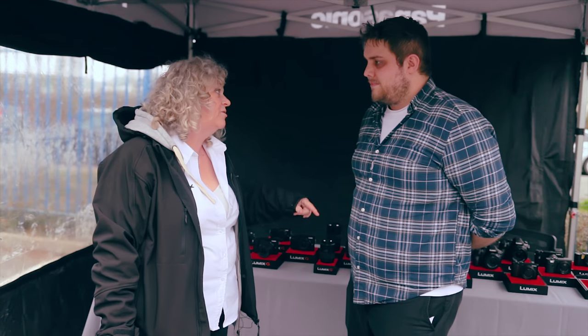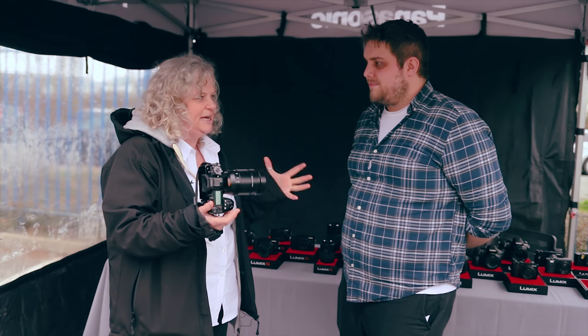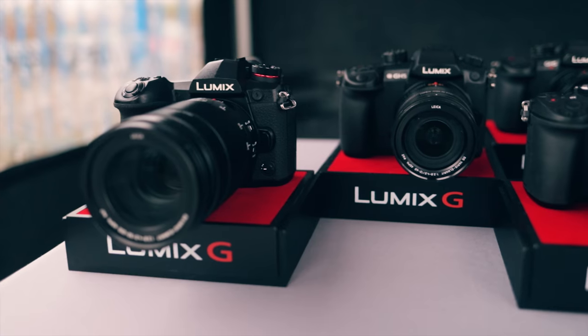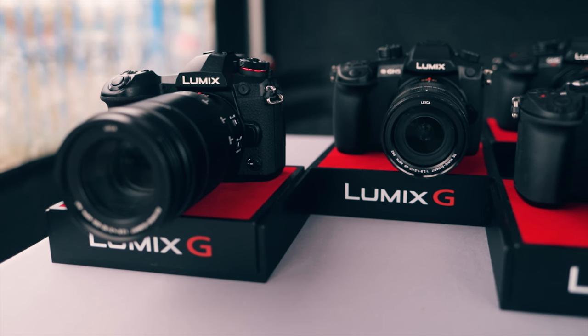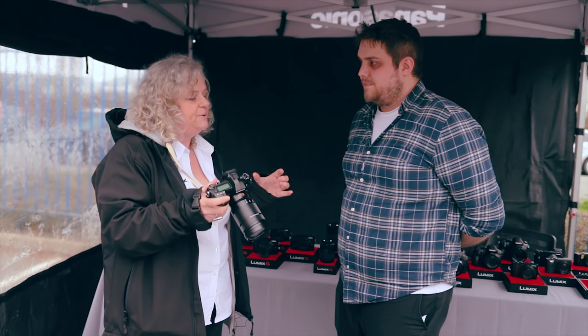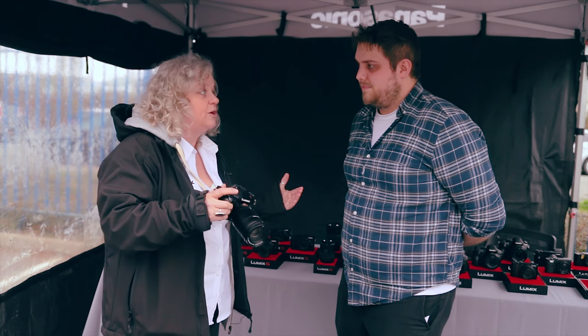The beauty of the cameras we've got here for wildlife is that they really are hand-holdable, and that's one of the really key features. The G9 is just the most amazing interchangeable lens, micro four-thirds system camera. It's small and light, but it has six and a half stops of stabilisation on its own before we even get to the lenses.